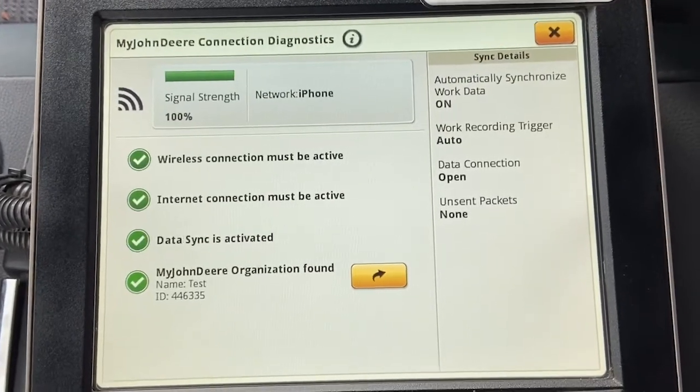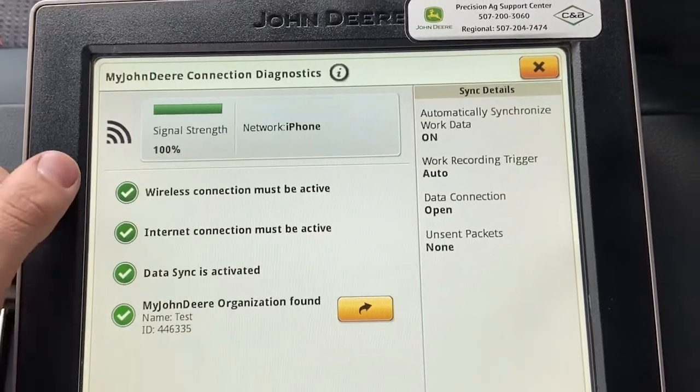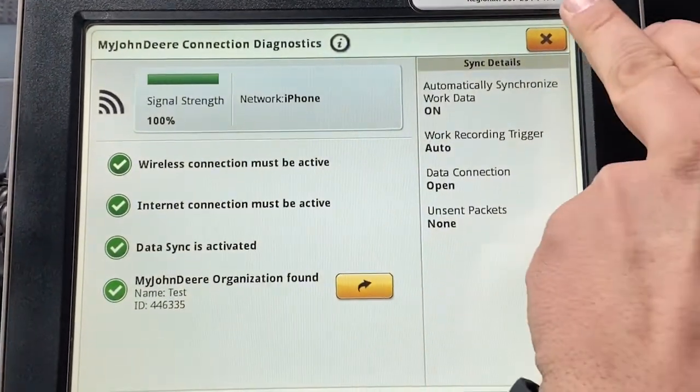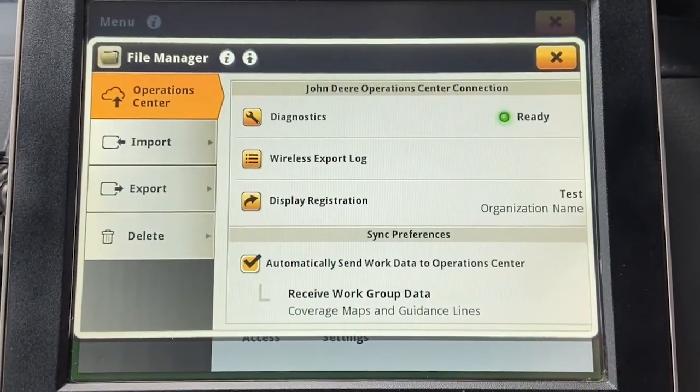After registering my device, I can see that there's an organization found here on the bottom. All four items are now completed, so I can go ahead and exit out, and I can see that my status has turned with a green dot next to it.